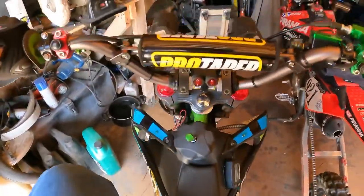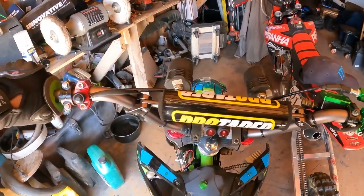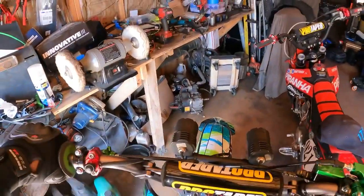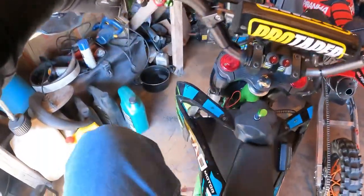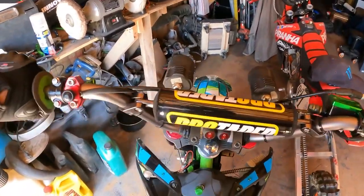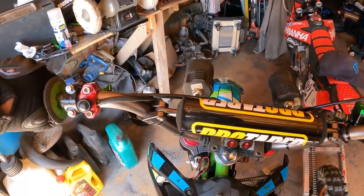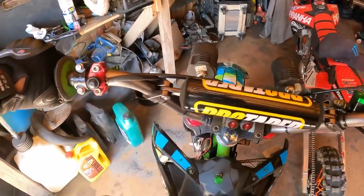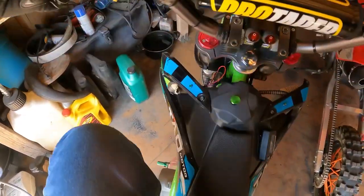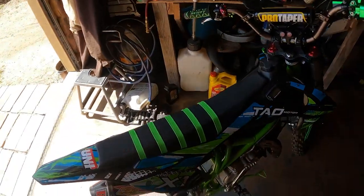We are back in the garage, and I've been having a hard time getting it into neutral. Let's see... nope, dang, still not there. I'll work on that later — that's the whole point of the indicator light.